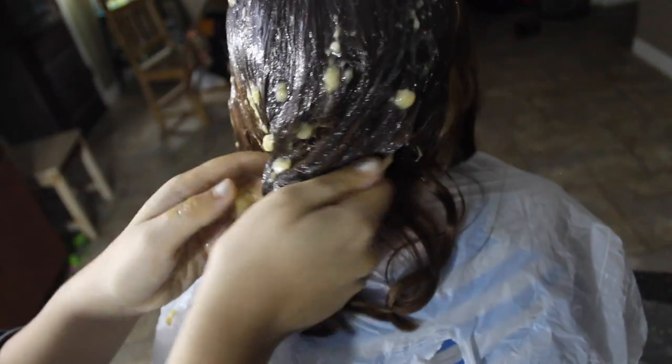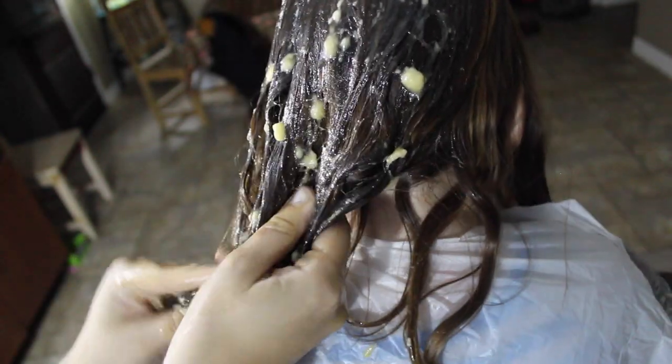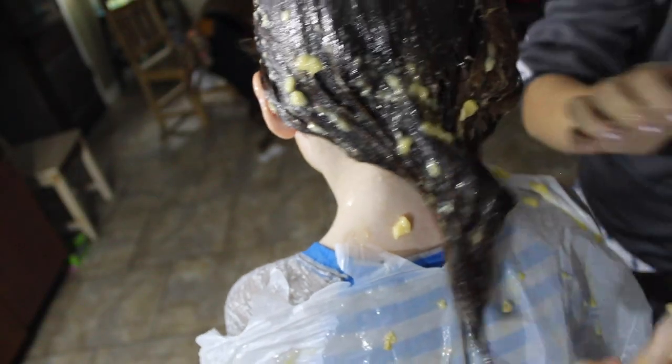The one thing I recommend — which I did not do as well — is make sure you blend it, because if you blend it up it works better, it's more smooth, and the chunks don't get stuck in your hair. It ends up coming out fine, but just put a bag on it and sit for about 30 minutes.